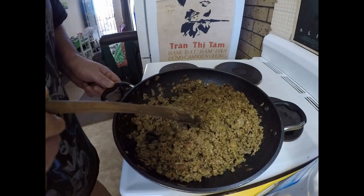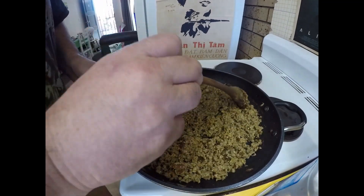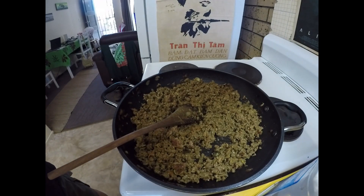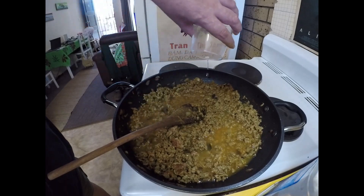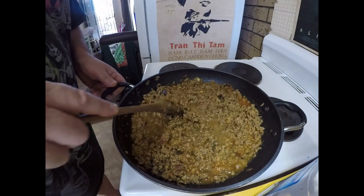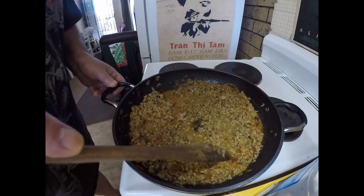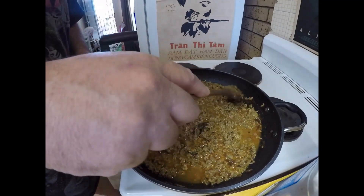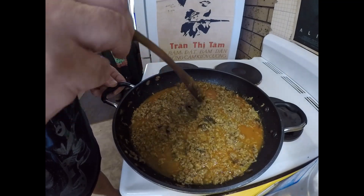I've just ground this mince in. It's been a few minutes and it's looking really good. Now the next thing I want to do is add a bit more water — more like about a cup this time — and we'll just bring that to a little simmer and leave it for about 20 minutes or so.